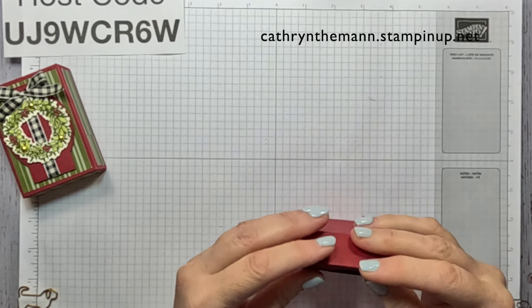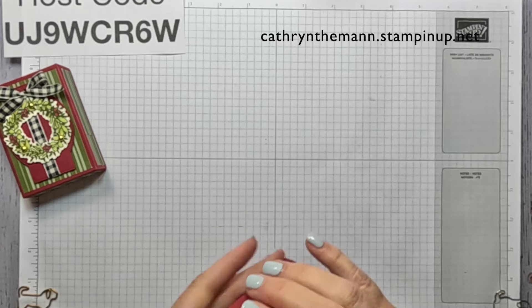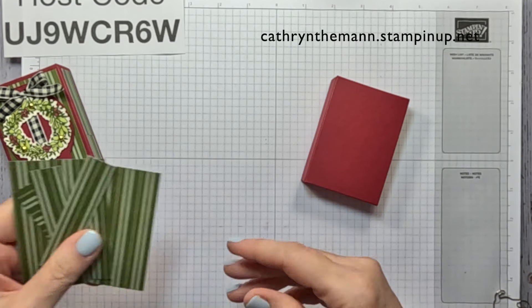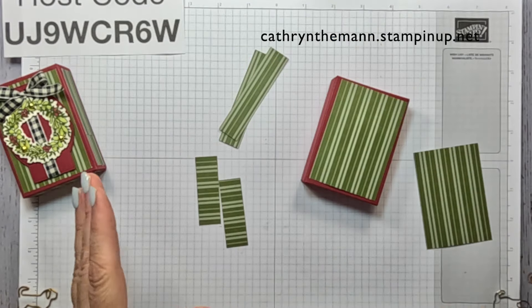Now we need our DSP - the two largest pieces for the front and the back, the long sides and short sides.